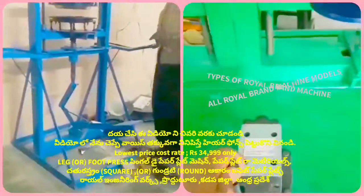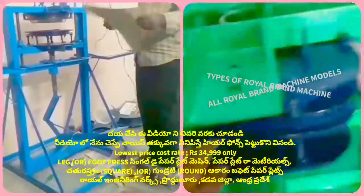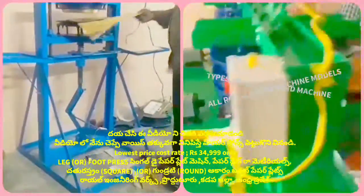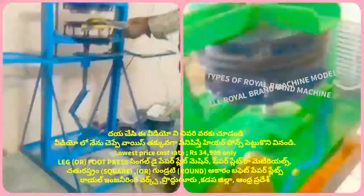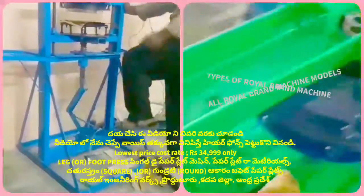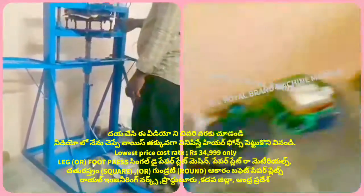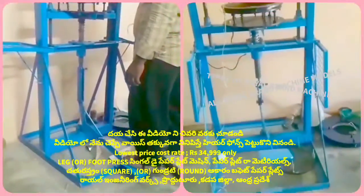We have to make a plate — it is a very difficult task. We have to make a sitting plate. We have to use the sitting plate, we have to use the buffet plate, the spider plate, the sitting plate. We have to use the kitchen plate.